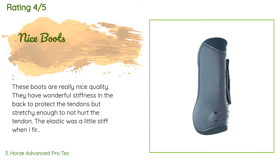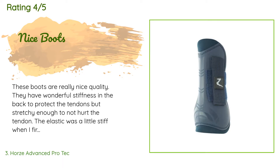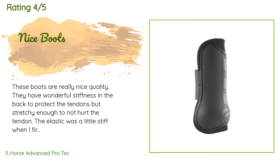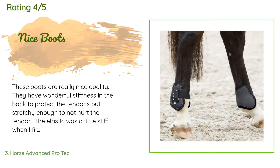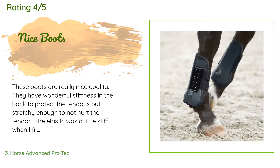A customer said: 'These boots are really nice quality. They have wonderful stiffness in the back to protect the tendons, but are stretchy enough to not hurt the tendon. The elastic was a little stiff when I first got it, but if you just stretch and pull on it for a couple minutes it loosens up nicely. The only reason I didn't give it five stars is because they are only two sizes. I have a Cleveland Bay and I wish they fit her, but sadly they don't. If you have a big-boned horse or a horse with long legs, these boots are not' [review ends].